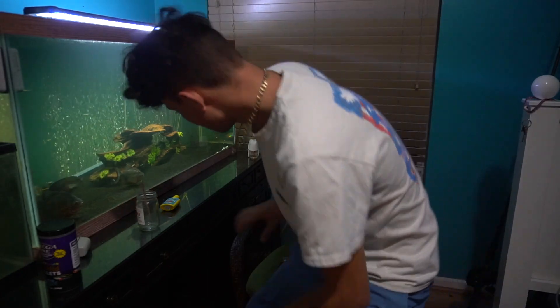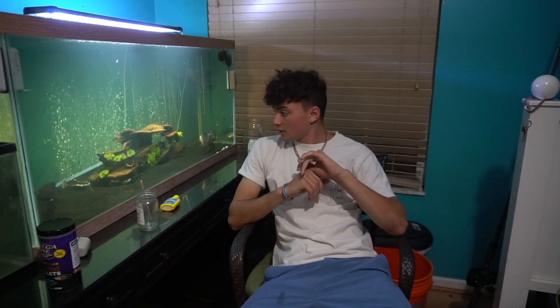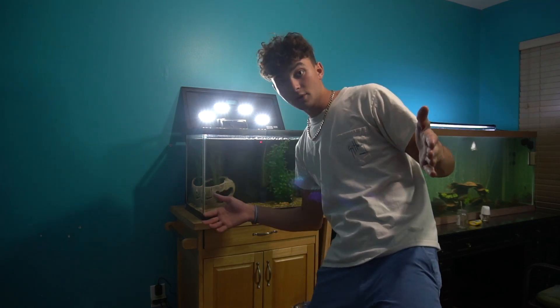Here comes the outro — the worst part of the video because I hate leaving you guys. Thank you guys for watching this video. What should I end my videos off with? I feel like I should do something different, something no one's ever done. Let me know what you guys think I should do at the end of my videos. Thank you guys for watching, and until next time I will catch you guys later. Keep your fish happy. And let me know if you guys want me to make merch.